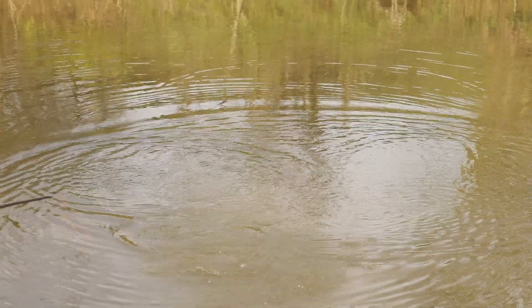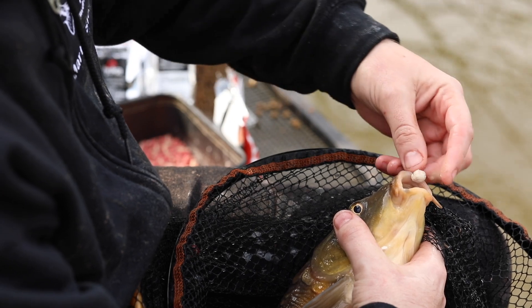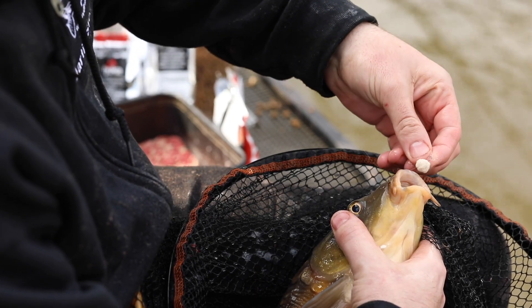And the good old white ones, which have been absolutely fantastic recently for me, just fishing them on the hook and banding them over a hard 6mm pellet, something that I call the Snowball Pellet. Great little baits and definitely worth a try if you've not used them before.